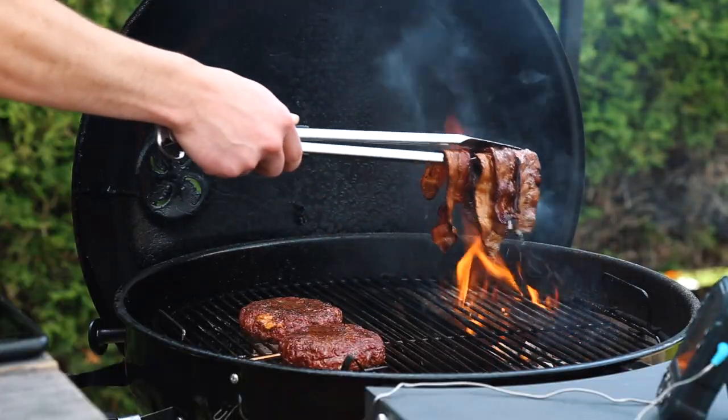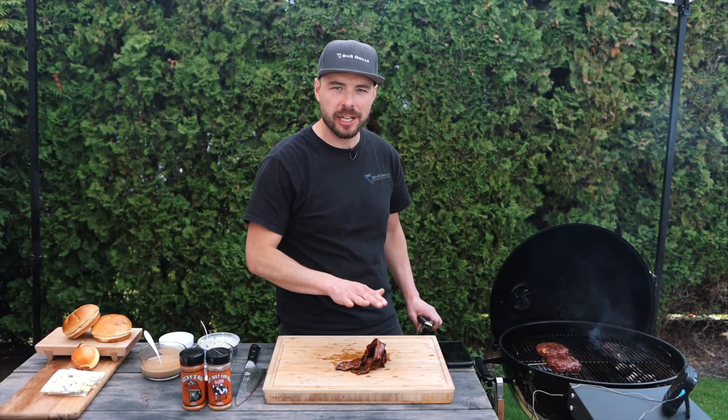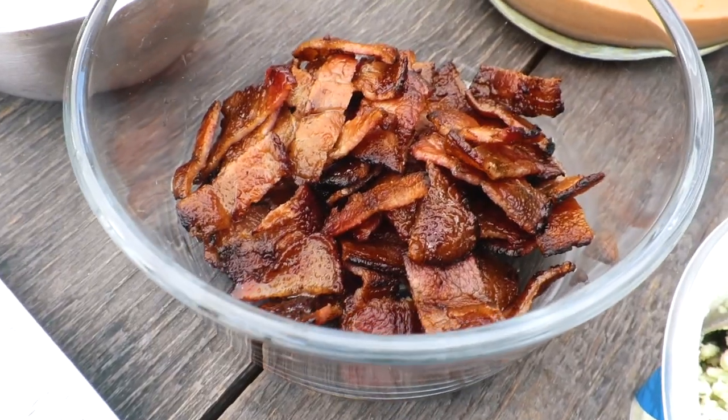While the coals are still heating up, I'm going to move the bacon directly over those hot coals to finish crisping it up. There we go — I'll remove those from the coals and place them onto the cutting board to cool slightly, because I am going to be cutting them up and placing them on top of the burger.